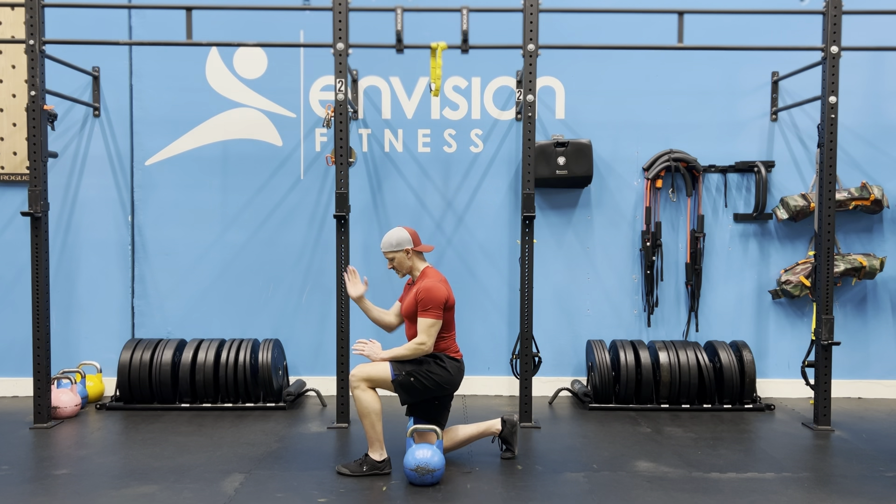Setting up for the split squat: get yourself into a half kneeling position to start, then bring your legs a little bit closer together. Make sure they're hip width apart, but you don't want too much of a distance between your heel and your knee.